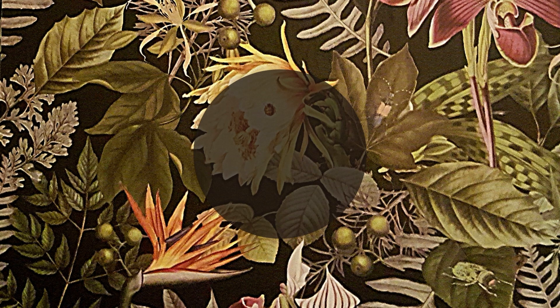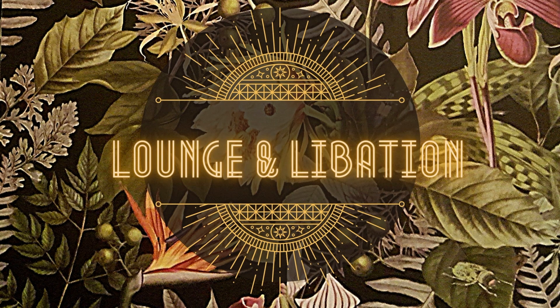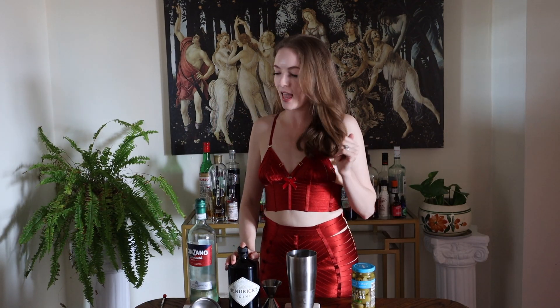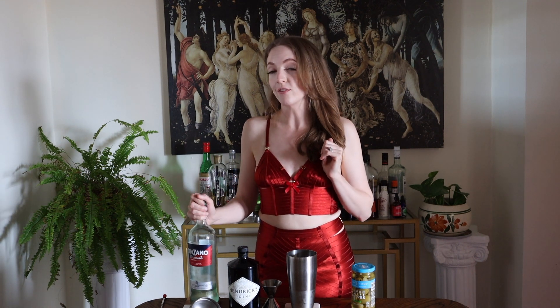Today I will be teaching you how to make the classic dirty martini. The dirty martini is a personal favorite of mine — I could drink this cocktail several times a week and it just does not get old to me. The reason it is called a dirty martini is because you are using clear liquids such as gin or vodka and extra dry vermouth, and you are dirtying it with an olive and some olive brine, hence the name dirty martini.